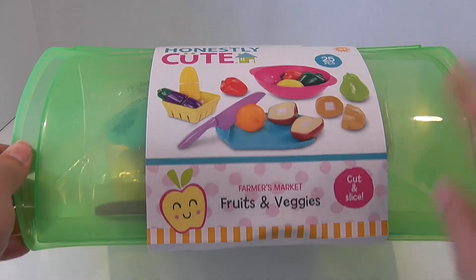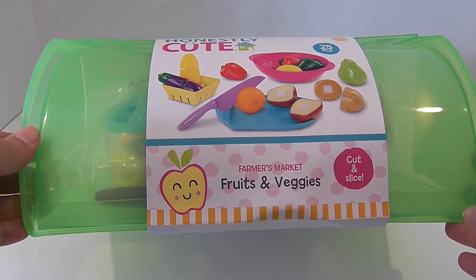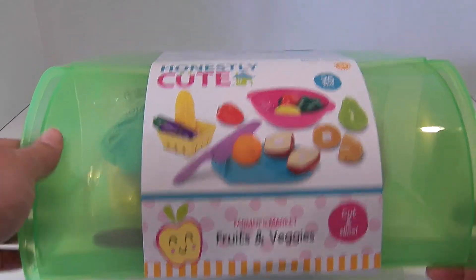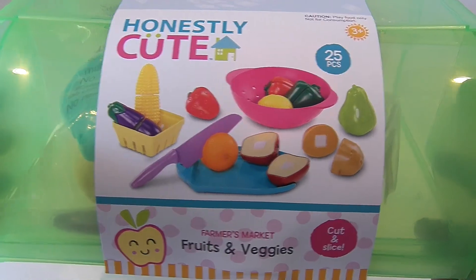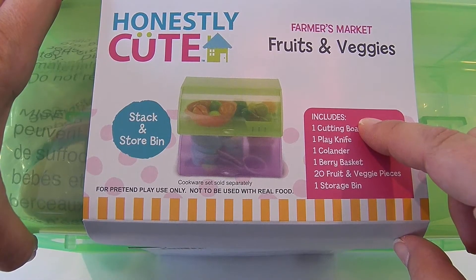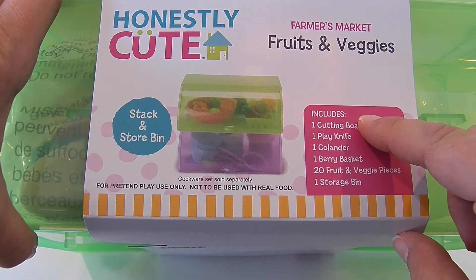I really like that it comes with this really nice green container so that after we're done playing with this set we have a place to store these toys. Here's the back of the container and it lists everything that comes in this set.